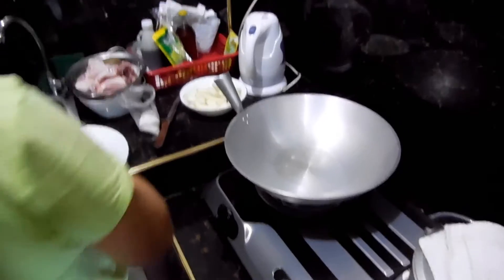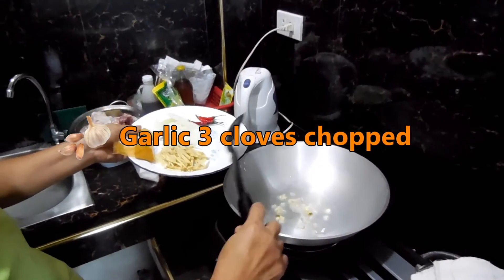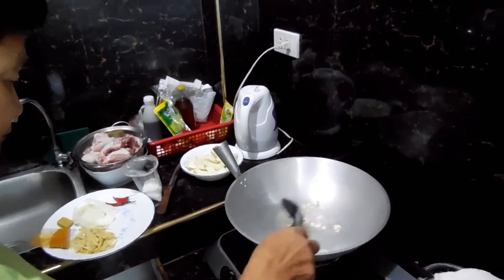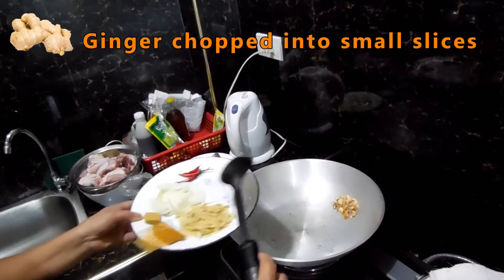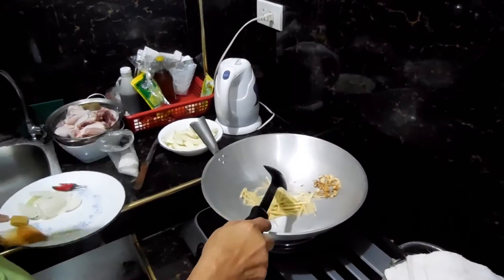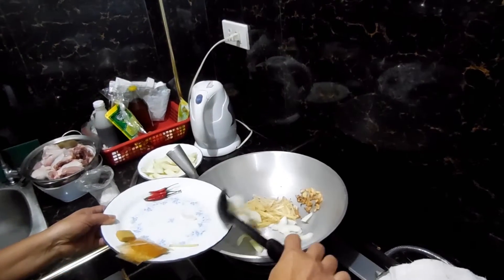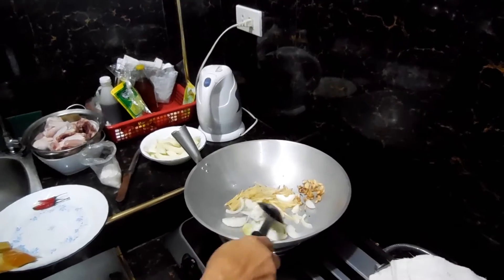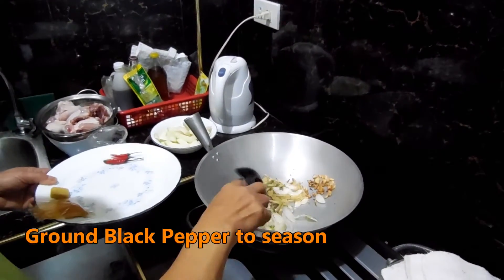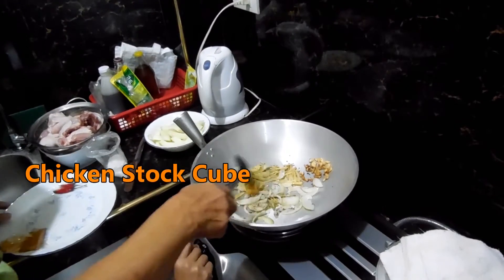A bit of oil in the frying pan. And then goes first just the garlic. And that goes in the ginger. Followed by the onion. And this is black pepper. And then goes the stock cube, which is just a standard Knorr chicken stock cube.